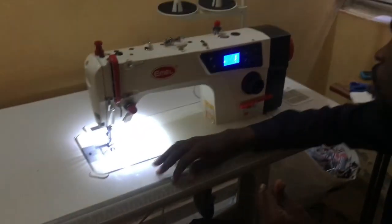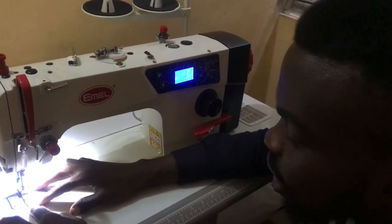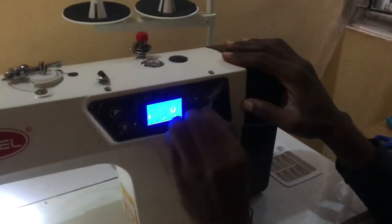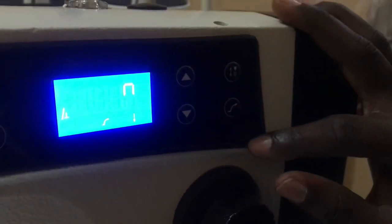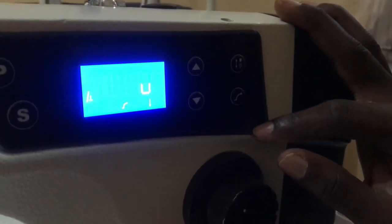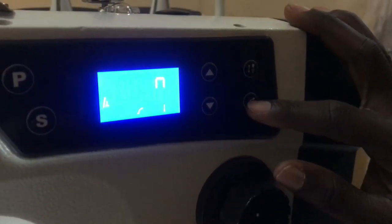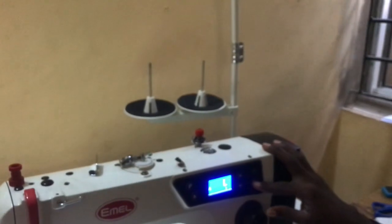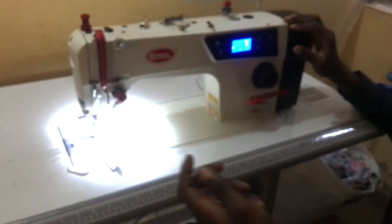The second thing I wanted to show is that on our industrial machine, we have what we call soft start. Without it, your machine is starting anyhow. This is the soft start logo — you can see it clearly. If you have this soft start feature, your machine will not just peak suddenly; it peaks gradually to the speeding level.